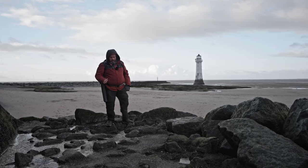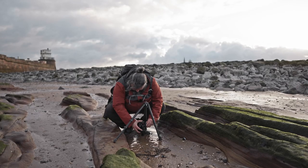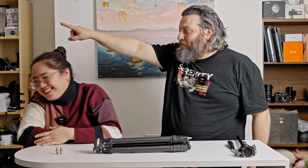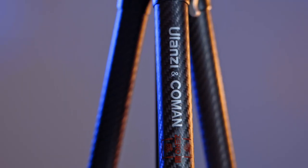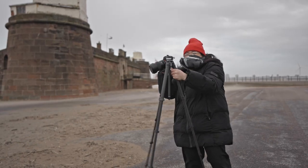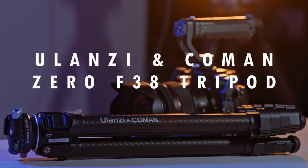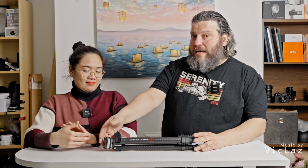Hello everyone, welcome back to the channel. Today we're going to be reviewing a tripod from Ulanzi and Koman. This is the new tripod — an update for the Zero White Travel Tripod. This time it comes with an F38 ball head on the top, hence the name Zero F38.